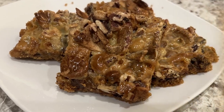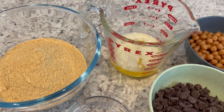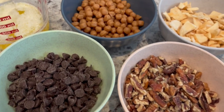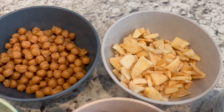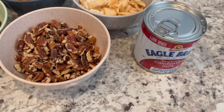Let me show you what you're going to need: graham cracker crumbs, melted butter, cinnamon, chocolate chips, pecans, caramel bits, and freeze dried apples — or you can use just dried apples. I actually have a combination of both, and then you're going to need some sweetened condensed milk.